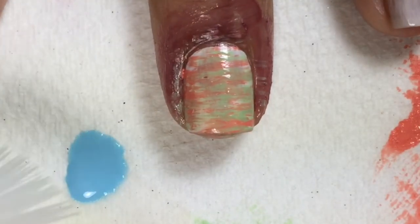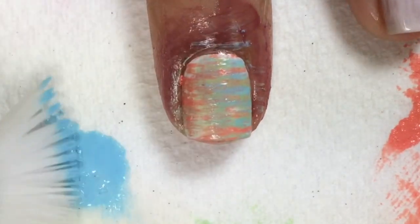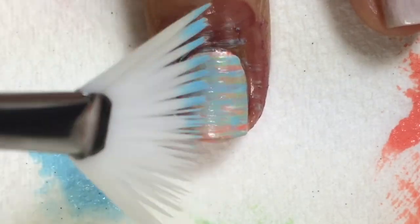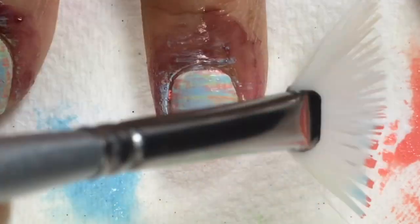Last I used Glitter Days Oi Mate Me — and you can use any colors for this combination. I went back with the other polish colors to create more of the texture.